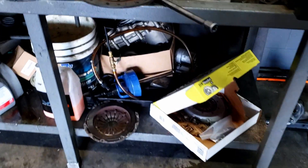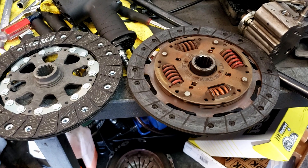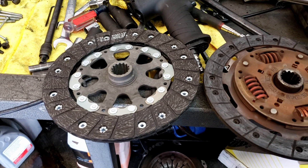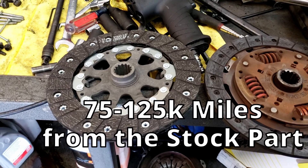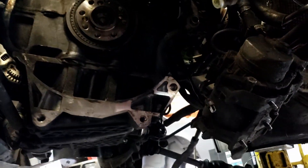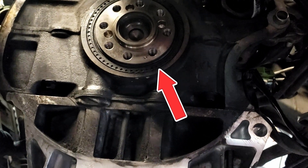The dual mass flywheel right here has its spring right there in the middle with the tension. What I've observed is when people do this conversion, the clutch lasts half the time — you're looking at 40 to 50,000 miles before you'll do a clutch again. Whereas the way the factory did it, you're looking at 75 to 125,000 miles. So I would recommend not doing that conversion kit when you're doing a clutch — just go back the way the factory had it.